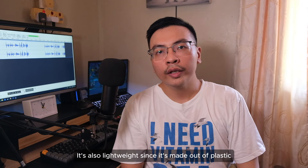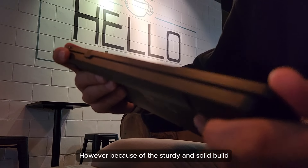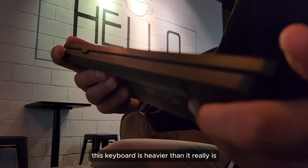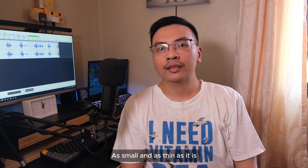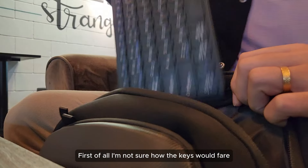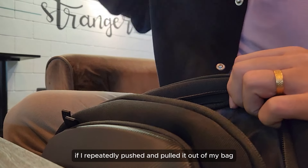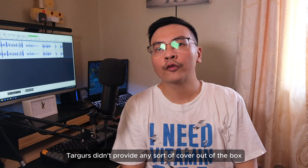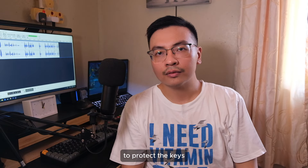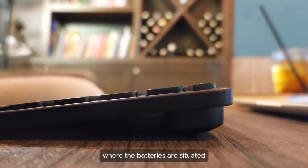It's also lightweight since it's made out of plastic. However, because of the sturdy and solid build, you might think this keyboard is heavier than it really is. As small and as thin as it is, I honestly wouldn't take it with me wherever I go. I'm not sure how the keys would fare if I repeatedly pushed and pulled it out of my bag. Targus didn't provide any sort of cover out of the box to protect the keys. A minor annoyance would be the protruding bulge of the feet where the batteries are situated.